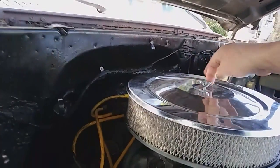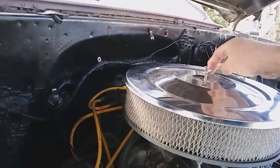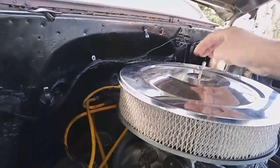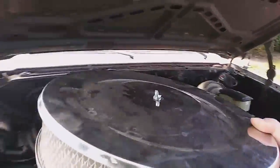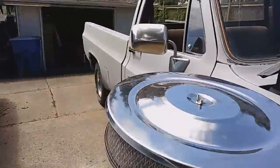First of all, we're going to pull our air cleaner and set it down to the side.